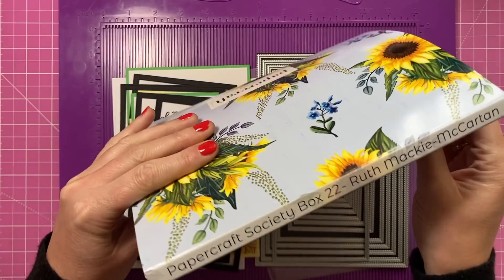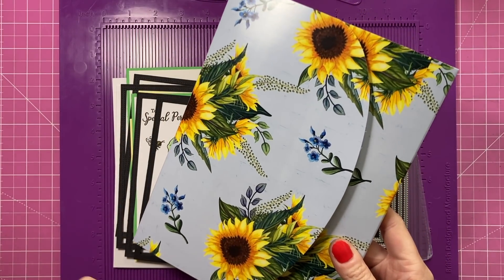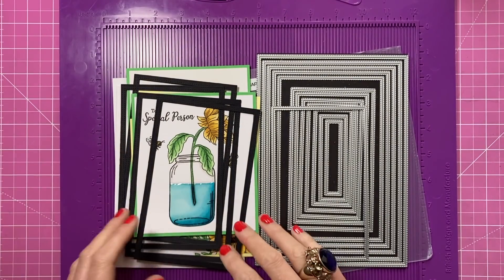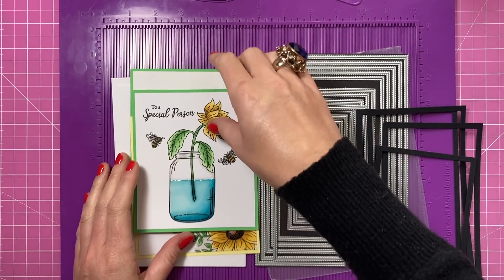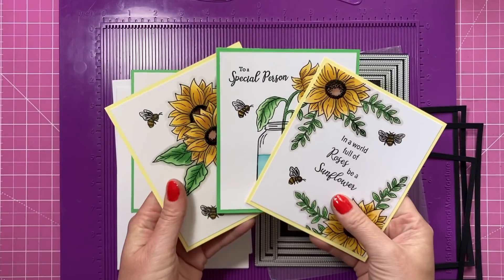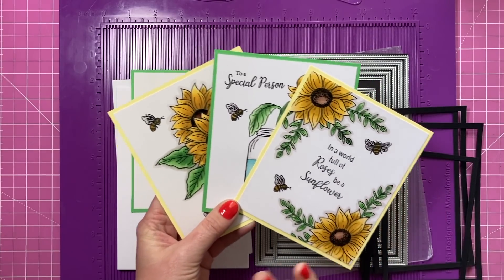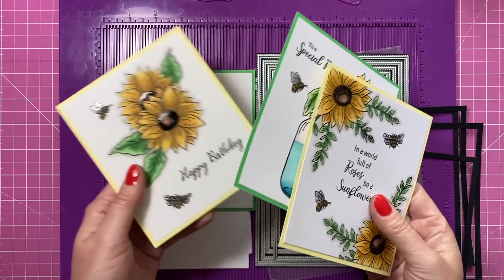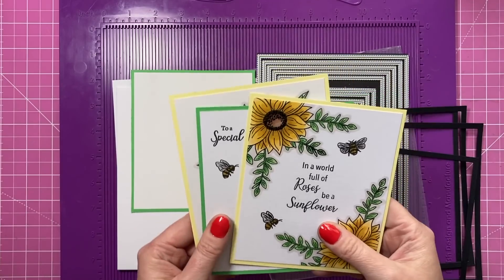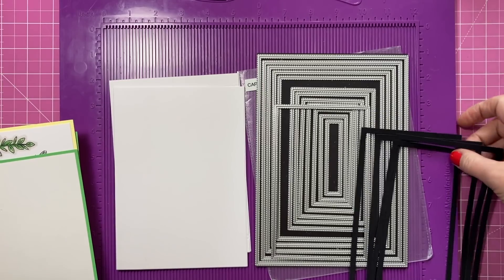I'm going to be using supplies from the Papercraft Society Box 22. I've already done a nice card using this kit and I'll link that up. If you love sunflowers, you're going to adore this one. I've already gone ahead, stamped, colored, and done all the decoration. I've got three panels here which are going to decorate three of the four sides. If you want to see the coloring slowed down, watch my Facebook Live craft-alongs — that's where I do all my live crafting. I've already cut the four frames as well.